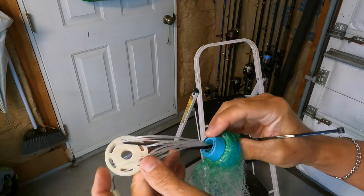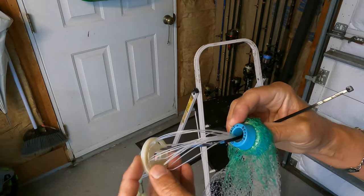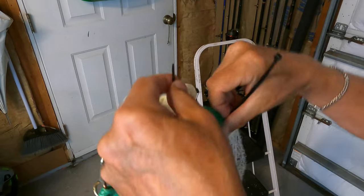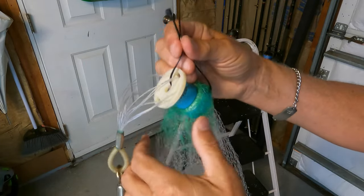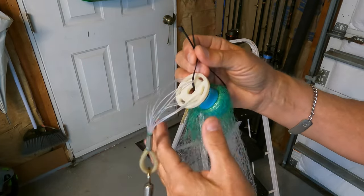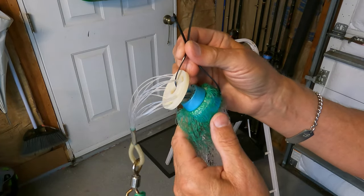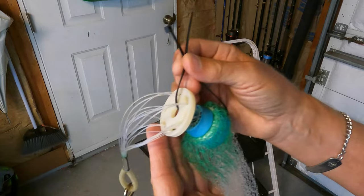Now you need to hang this so everything hangs loosely. What I do is run a cable tie through the horn and this piece, and then I'm going to hang this from the rafters of my garage. If you don't have a garage, use a tree.